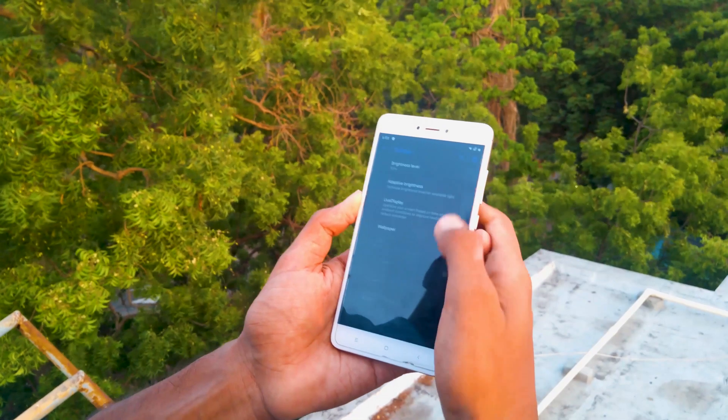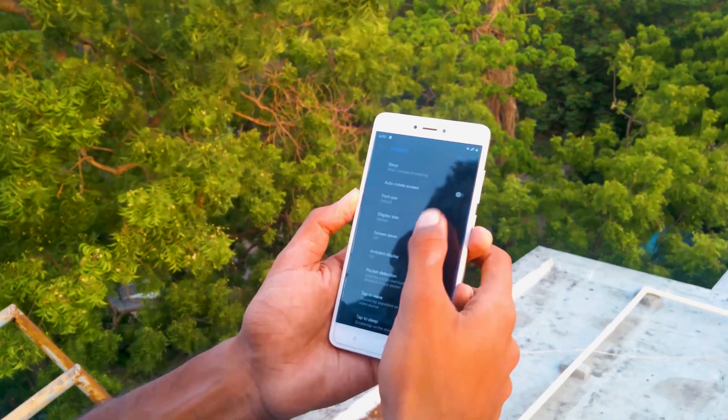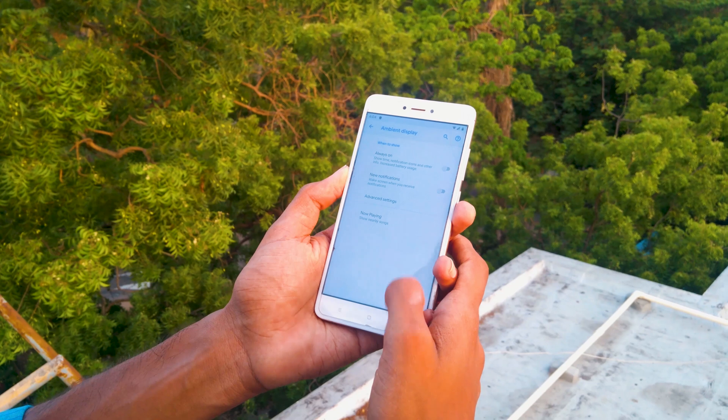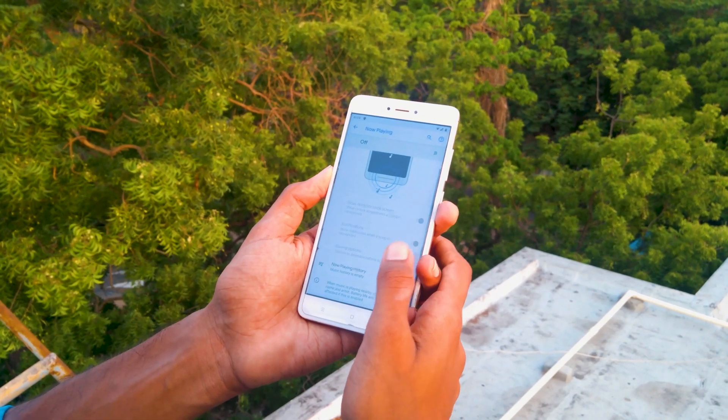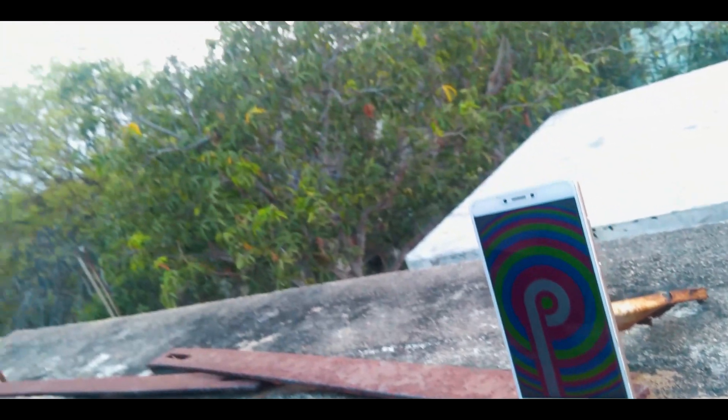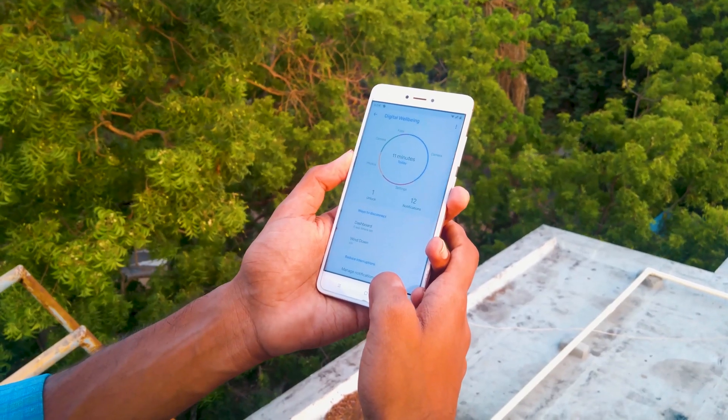The Pixel Experience ROM, on the other side, screams minimalism and professionalism but doesn't have a lot of customization. The ambient display is buggy, so I recommend you to turn it off. If you want a lag-free Android with a Pixel-like experience, this ROM is for you.